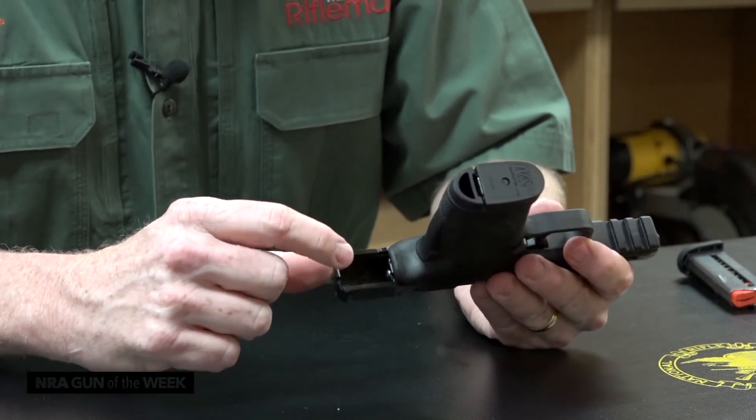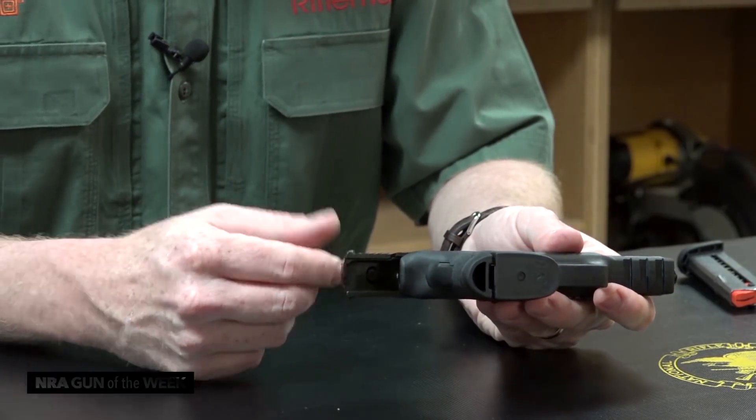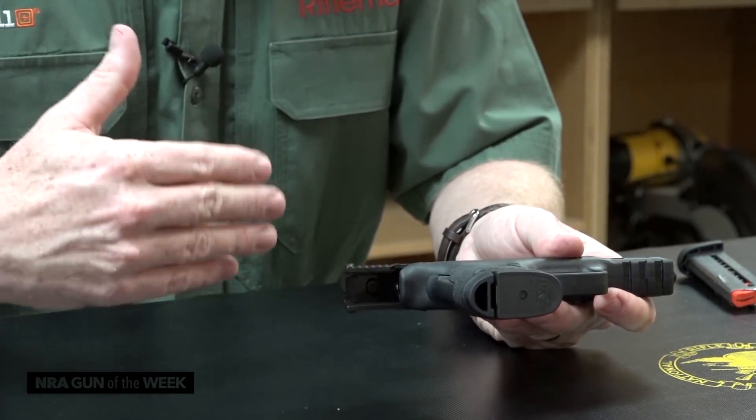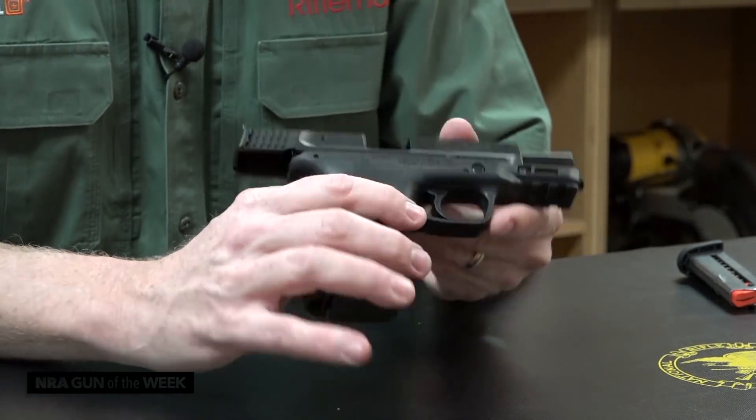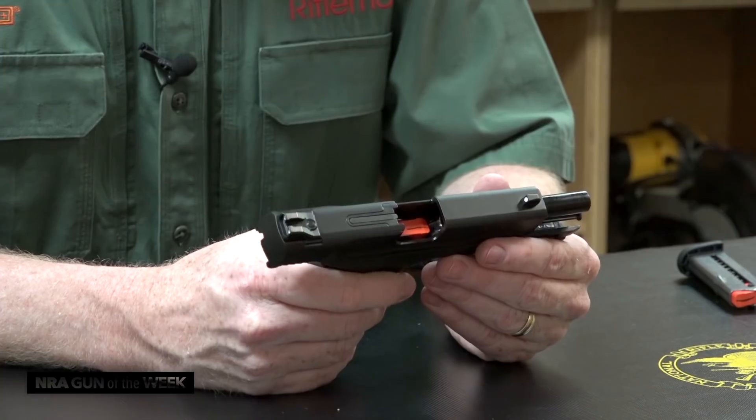Another interesting thing about this gun is when you look inside the slide you'll see there's a screw that holds the rear sight in. Now this is drift adjustable for windage, but the front sight is not adjustable — you can replace it, but it's not adjustable.